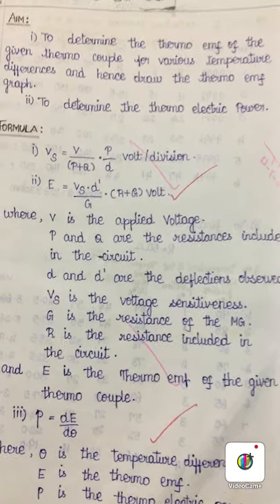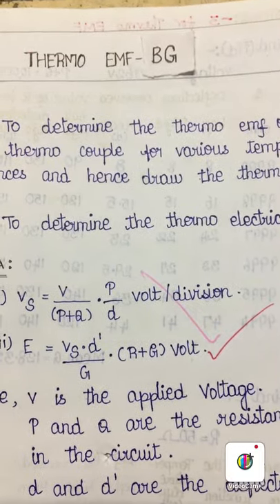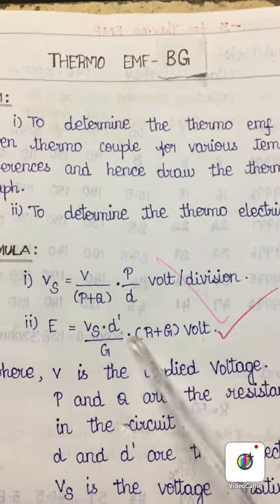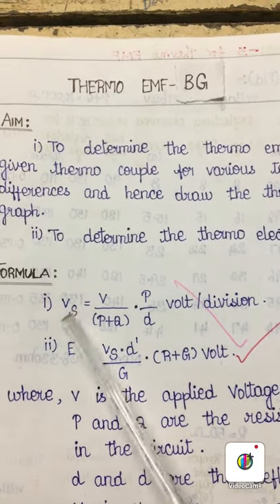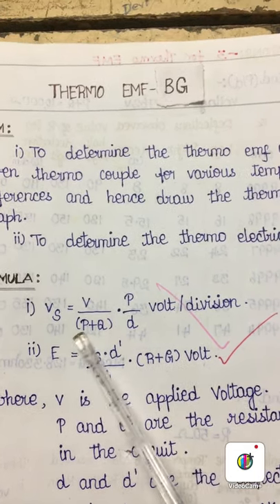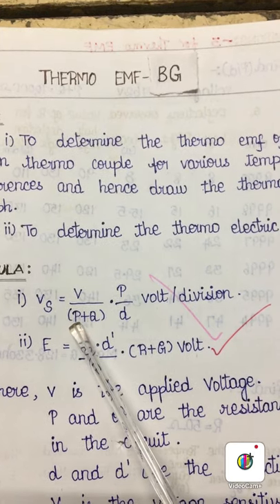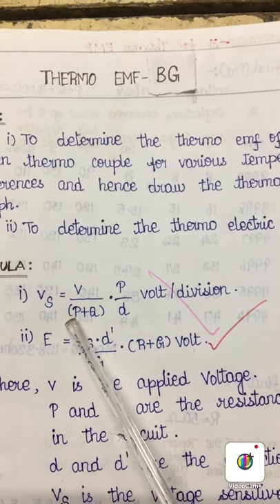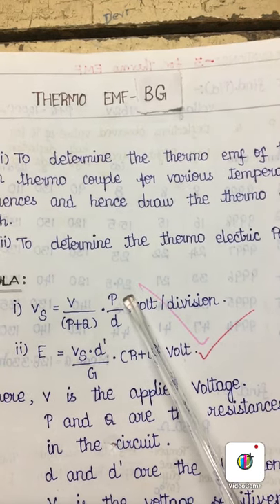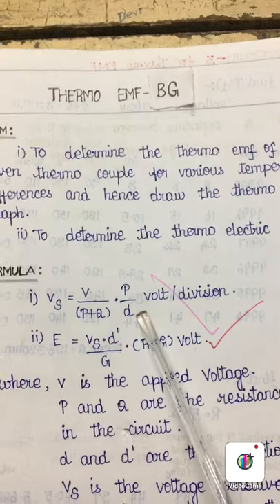To determine the thermoelectric EMF, we need to first calculate the voltage sensitiveness of the BG. In the formula for voltage sensitiveness, V refers to the applied potential difference, P plus Q refers to the sum of the resistances applied in resistance boxes P and Q, P refers to the resistance applied in the P box, and D is the deflection in the ballistic galvanometer.